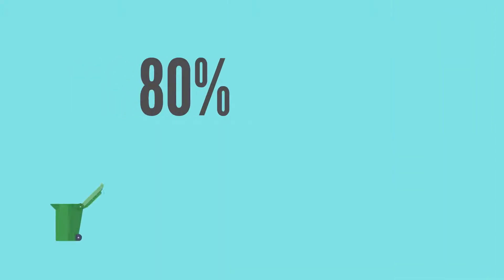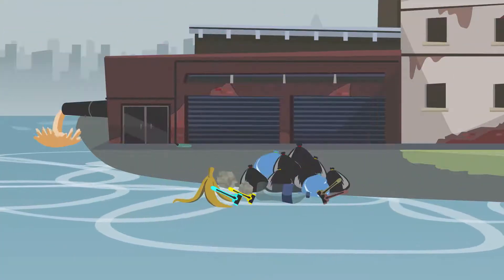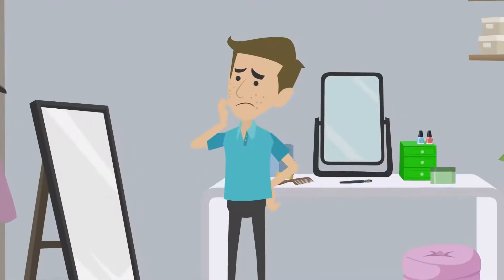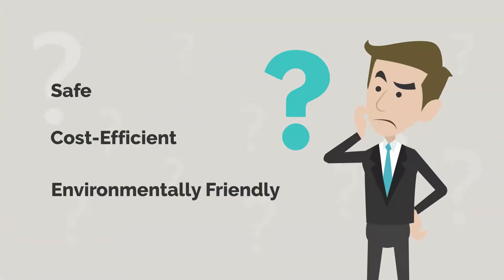Do you know that 80% of single-use plastics like your cartridge razor never get recycled and end up affecting the environment adversely? From buying packs of cartridge razors every month to dealing with the skin irritation and fungal infection it brings after use, is there a safe, cost-efficient and environmentally friendly option?